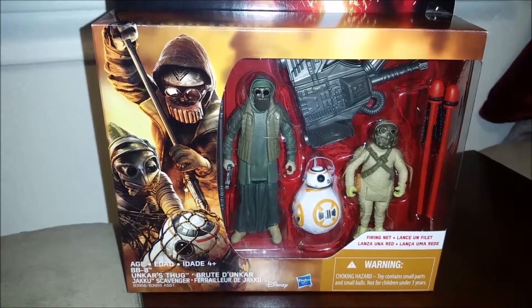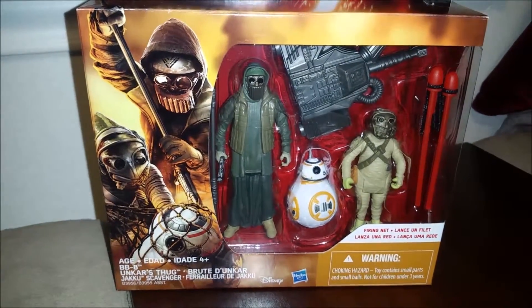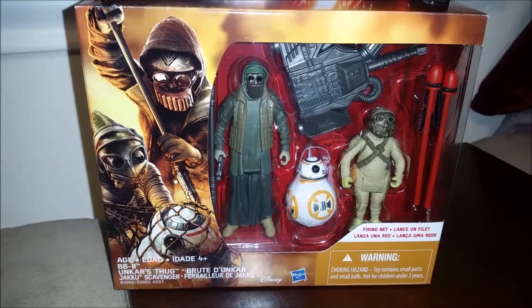Hey, what's up guys? Today we're doing another toy review here on the Star Wars Force Awakens 3-pack. We have BB-8, Unkar's Thug, and the Jakku Scavenger.